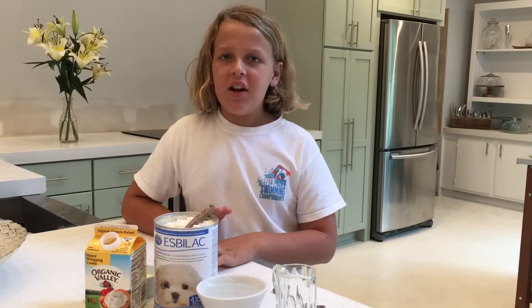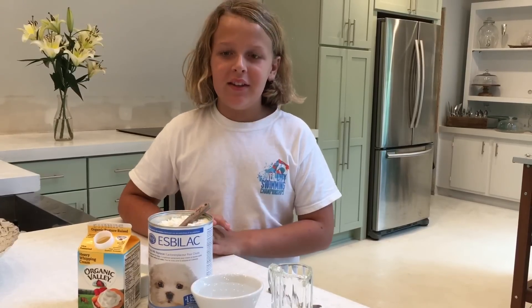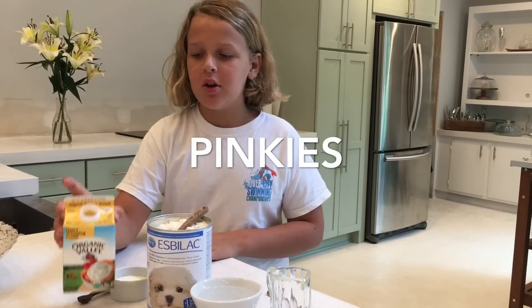I'm about to make some food for the baby squirrels. When they're so tiny, they don't have any fur and their eyes aren't even open — they're called pinkies. We're going to mix together some whipping cream, some formula, and some water, then put it all in here and mix it up to make a little food.